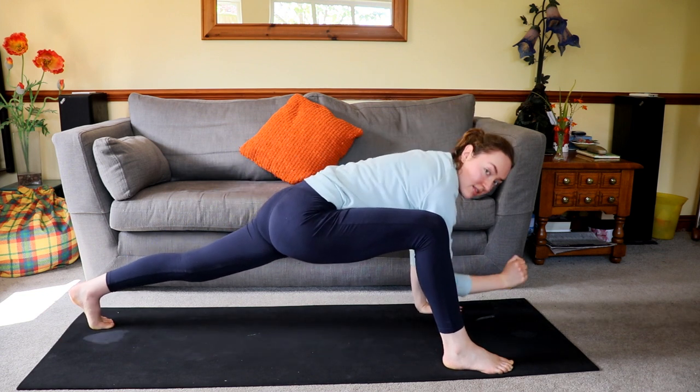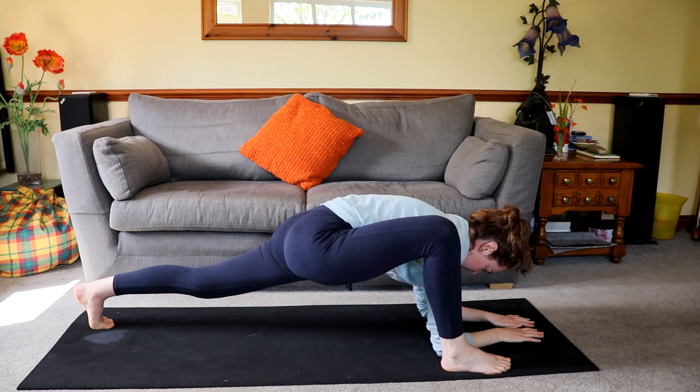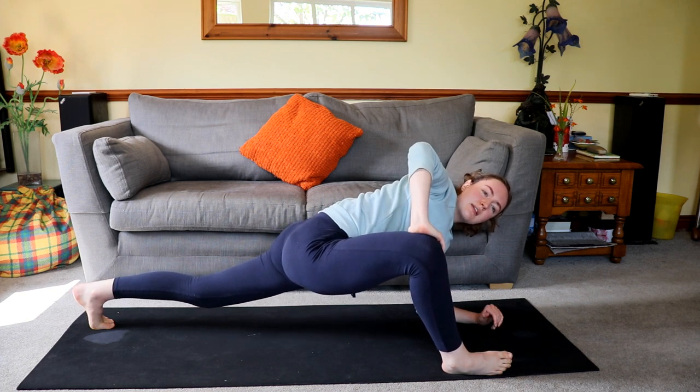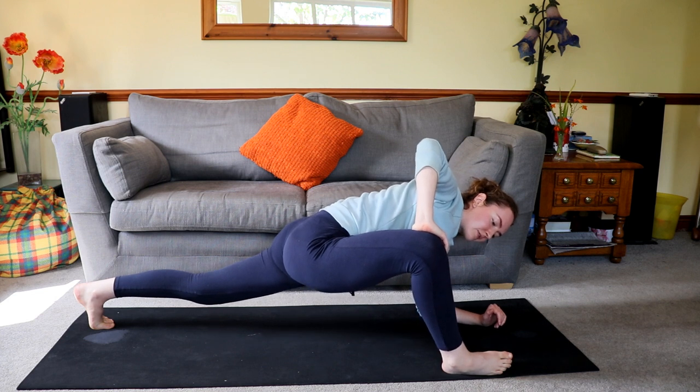And again, take it to the side. Then if you can, lower to the floor. And again, try and push that if it feels good — if it doesn't, then don't. It's all about what feels good for your body.